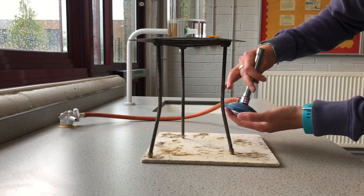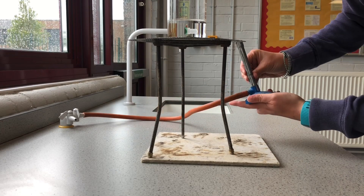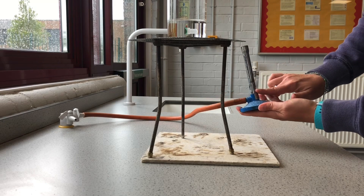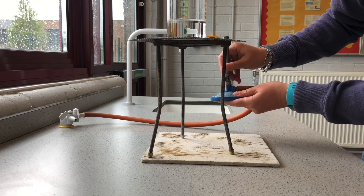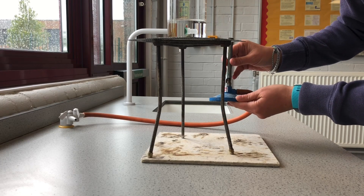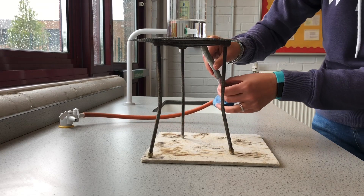And here the air hole is closed. When it's closed it doesn't let as much oxygen in. When it's open, lots of oxygen can get into the flame and it makes it burn more vigorously.